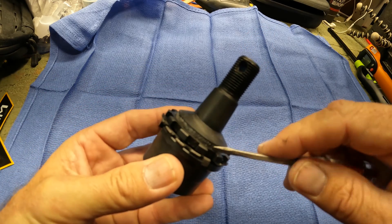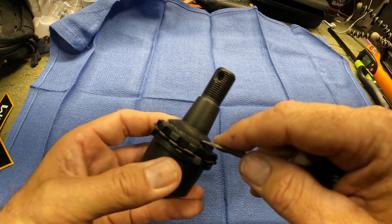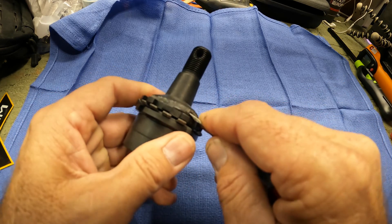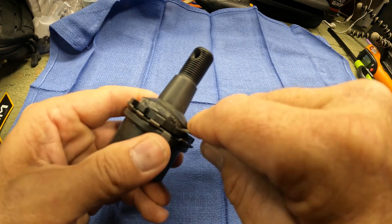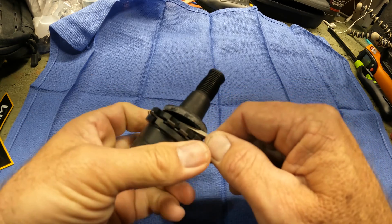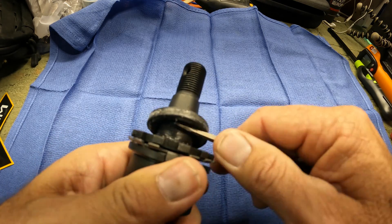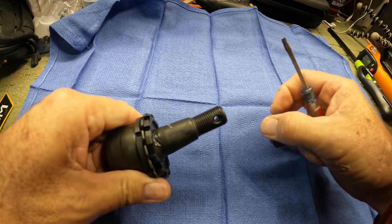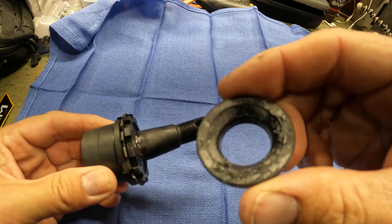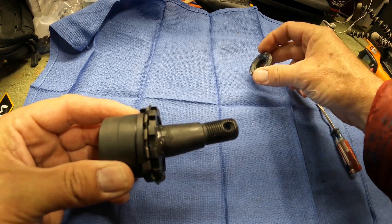The directions that come with it say to press this in with it assembled, but to take the dust boot off first. In their YouTube video, they say press in the body by itself — so they mean disassembled. There's the dust boot. It's got a little concave surface; the convex surface goes to the outside. We're going to set that aside.